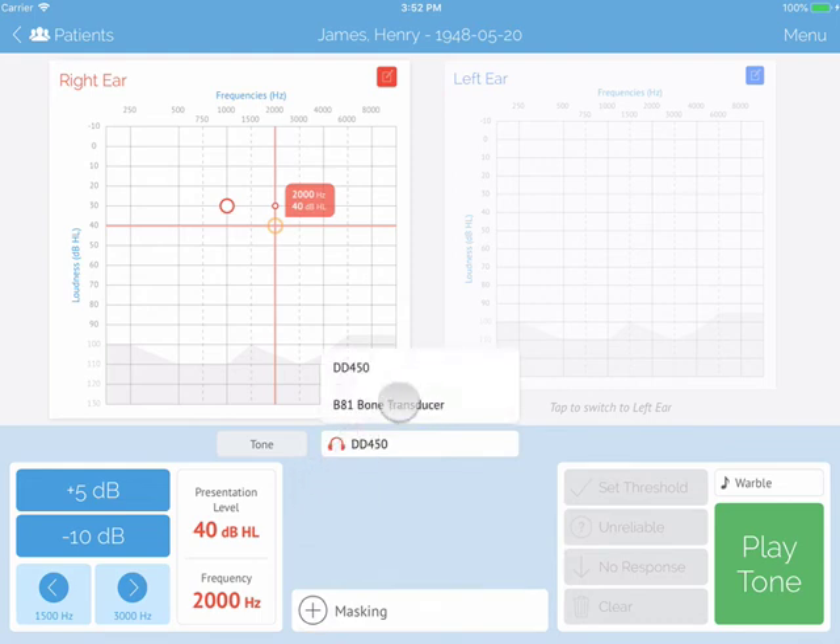If you would like to use bone conduction, you will see the bone option under your transducer selections, right above masking.